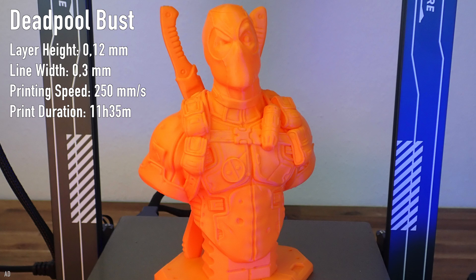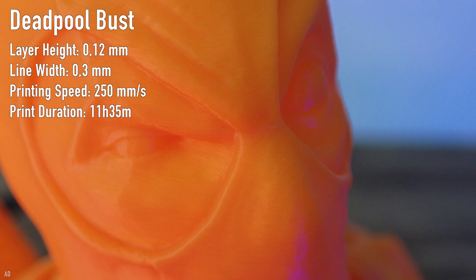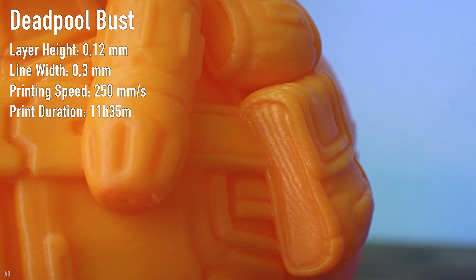The fact that this print quality is possible with such high print speed is the most amazing thing. I therefore think that the combination of Klipper and the hardware upgrades it requires will be the way forward for FDM 3D printers.